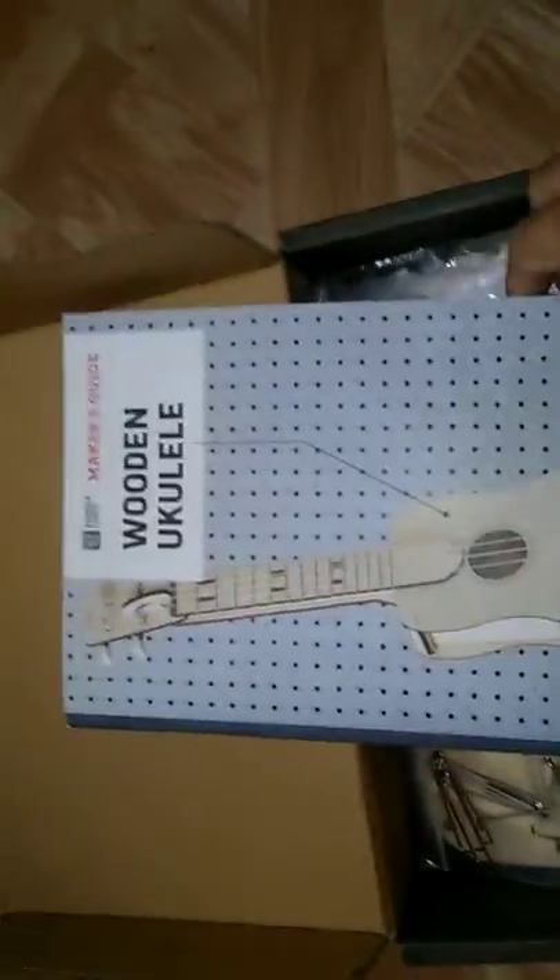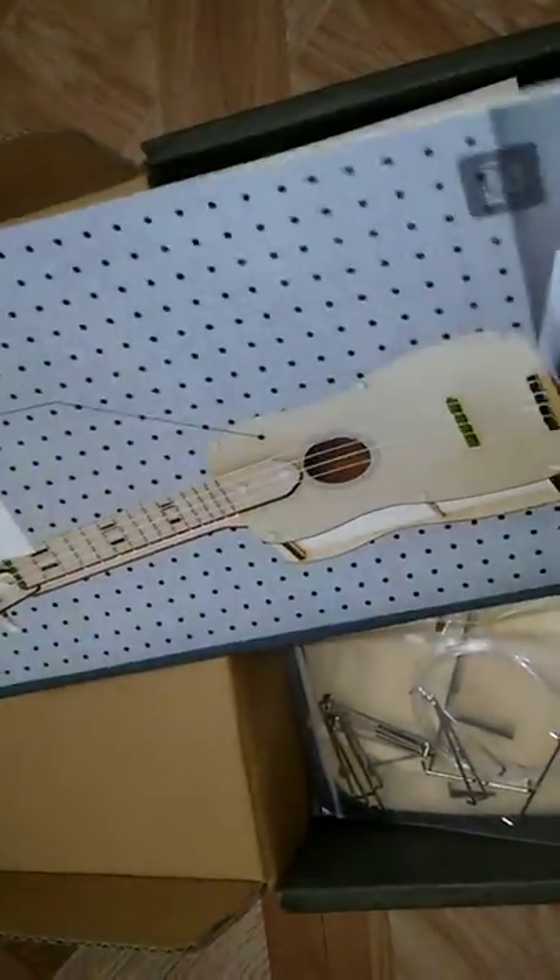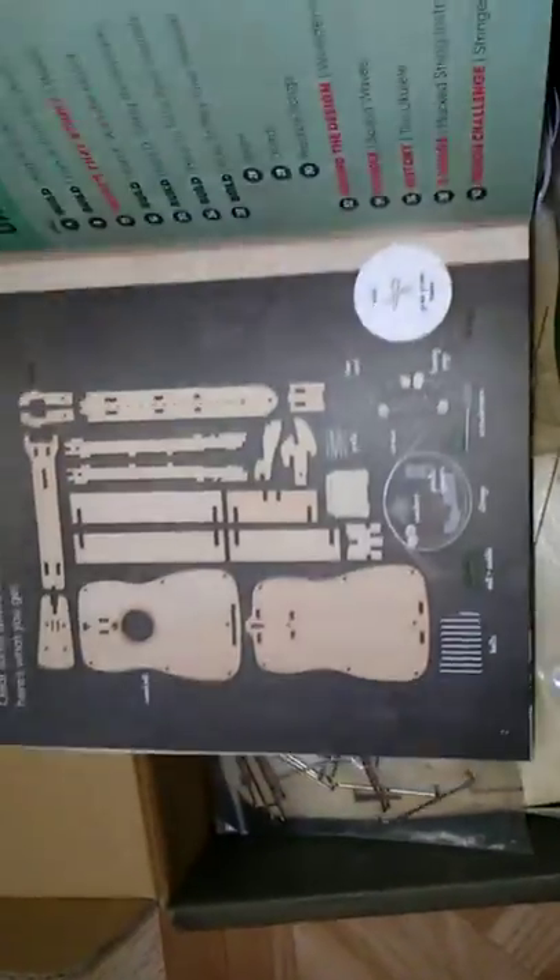Oh, that's nice. That's what it looks like when it's done, or what it should look like when it's done. There's the pieces and the little pamphlet on how to put it together. They use a booklet in this one — the other one was pretty much a blueprint, but this one uses a booklet instead.